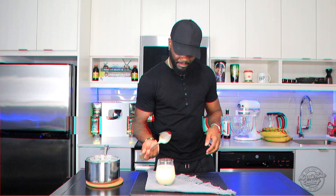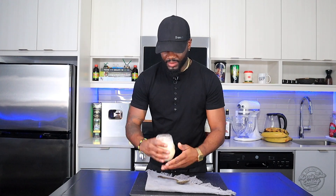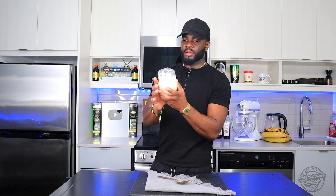Perfect. I'm gonna put some plastic wrap on this. If you have one of those containers with a lid, you can put it in there. I'm just gonna put this right in the refrigerator — that will help it get thick over time.